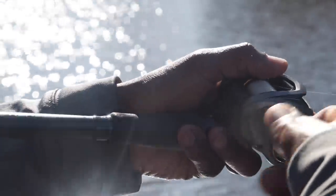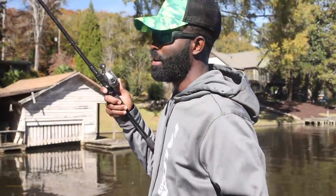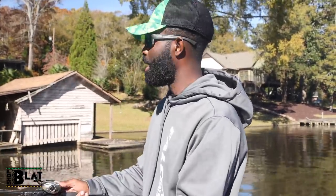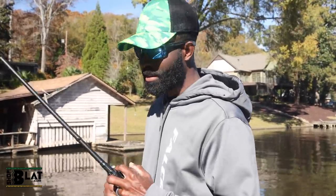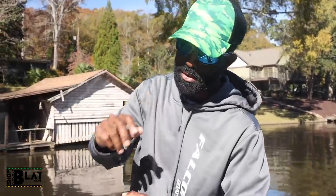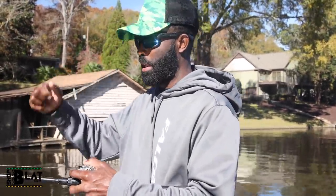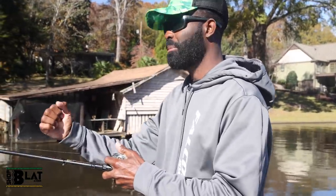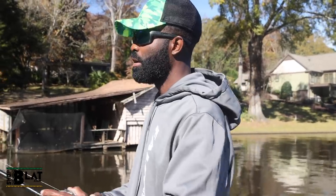Make that initial cast, let it sink down, start reeling a couple seconds, then pause and let it fall back down. There's nothing better — especially in the fall — than making a bait seem like a dying shad, blueback herring, shrimp, crab, whatever's in your water. When you do that, the bait turns over on its side and dying fish can't resist it. So many bites come when you let it go back down to the bottom, pick up slack, and when you go to turn the handle again — he's there.